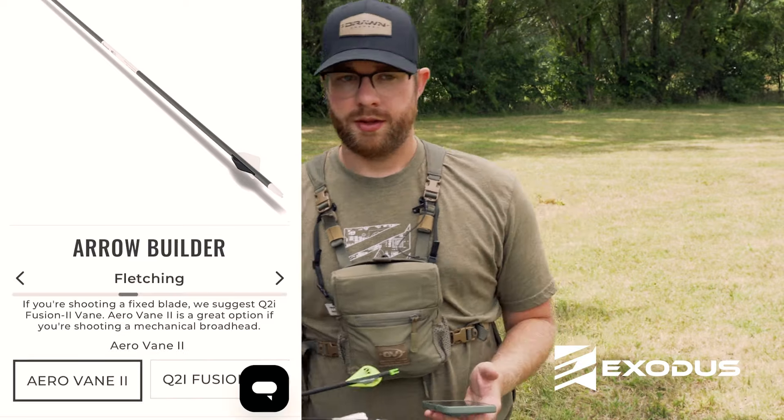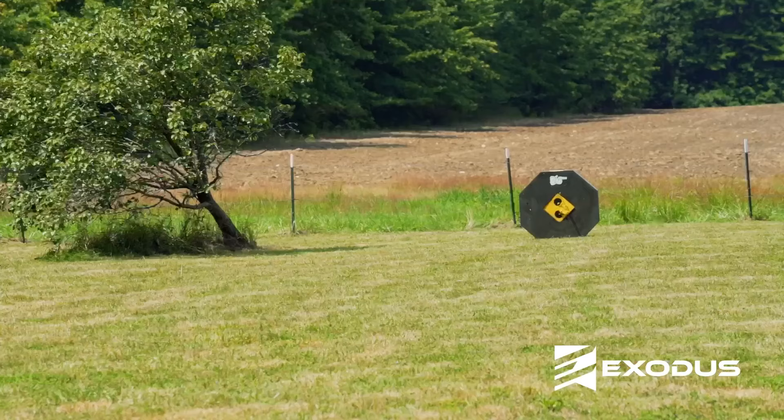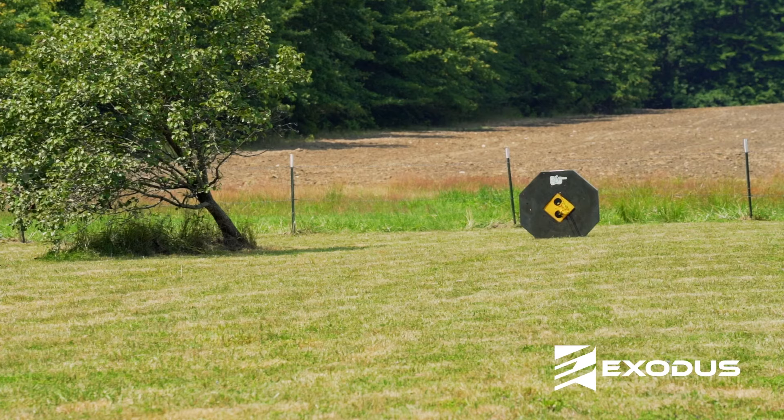The next critical point is kind of up to you, and I have some recommendations based off of broadheads. We have the Q2i Fusion X2 vane, and you can get this with three or four fletchings. If you're flying a smaller fixed blade broadhead or a mechanical, this is going to be a great choice for you.